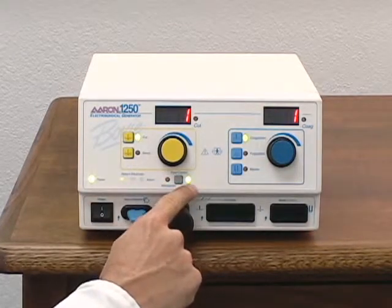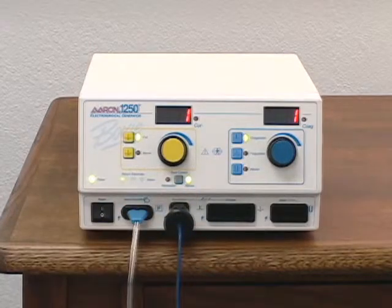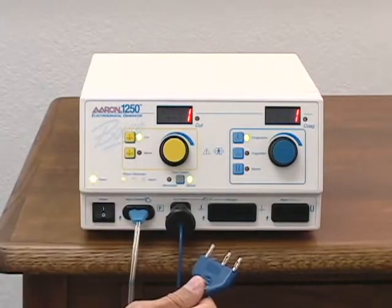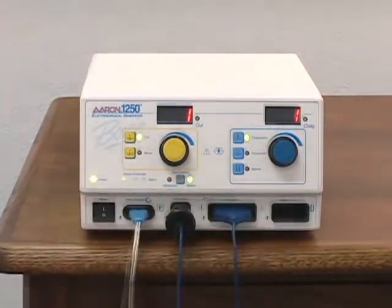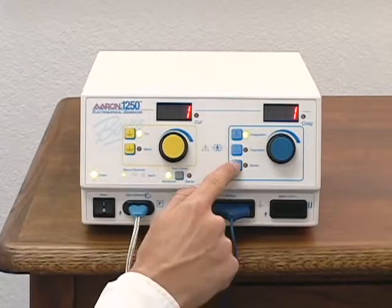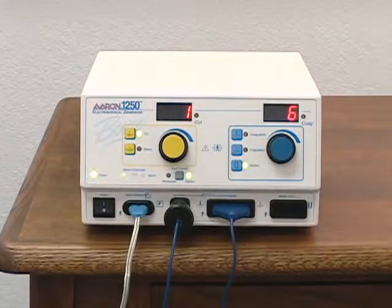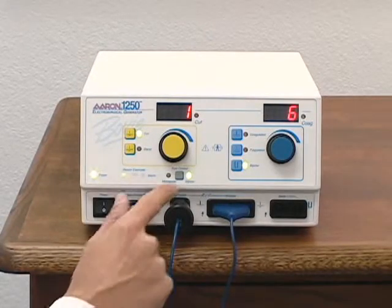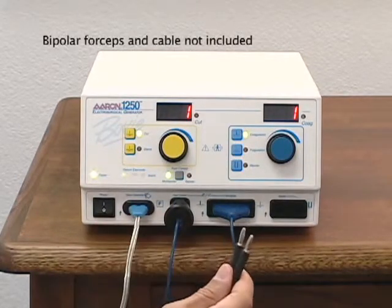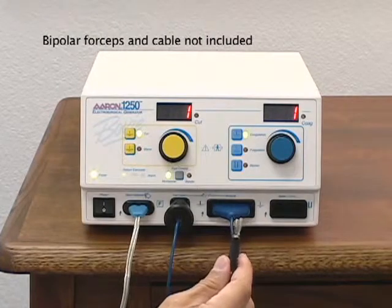Only the mode that is selected will be available for activation. To attach a monopolar pencil, insert the plug into the receptacle marked monopolar. To use optional bipolar forceps, select the bipolar mode. You will notice the foot control indicator switches to bipolar. This indicator must be switched back to monopolar in order to activate the monopolar foot control accessory. To attach the optional bipolar cable, insert connectors into the receptacle marked bipolar.